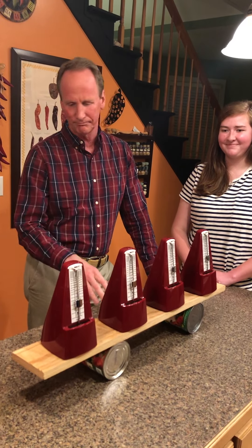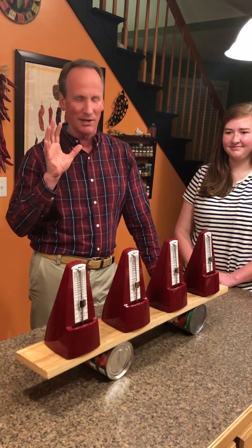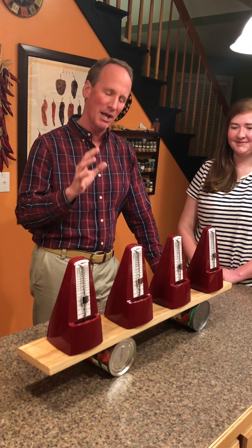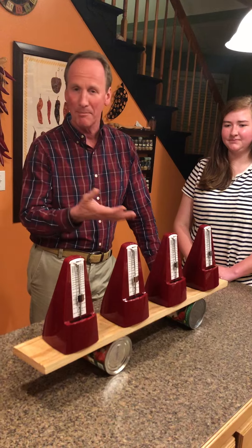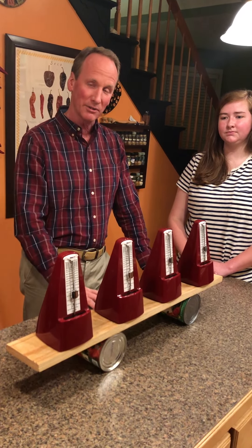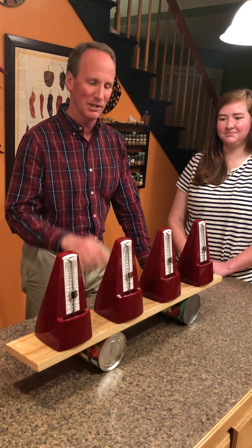Today we have something that might or might not be interesting. It's not crushing barrels. If you happen to have four metronomes sitting around your house and two large cans of tomato sauce and a board, you can do something.